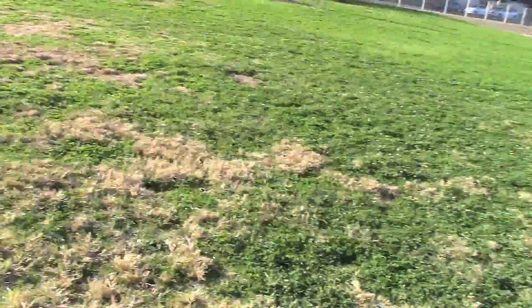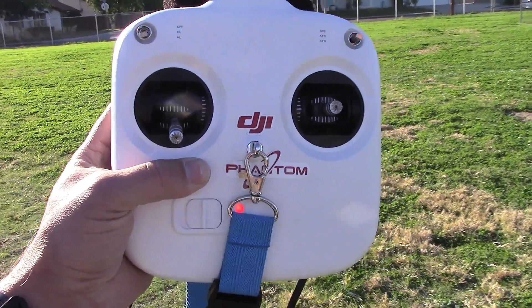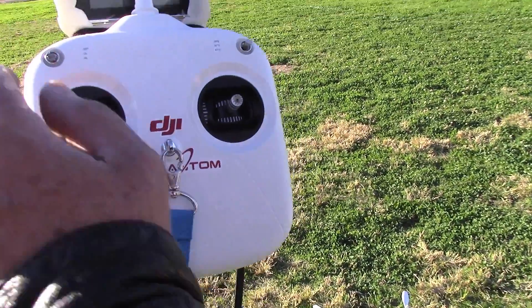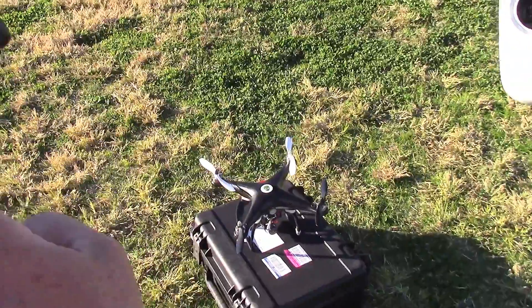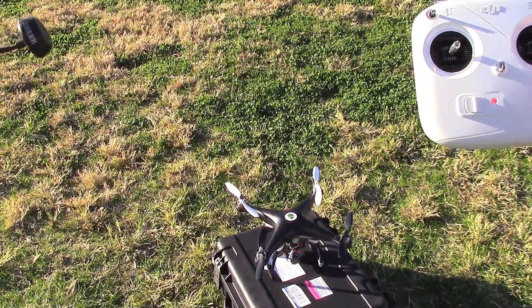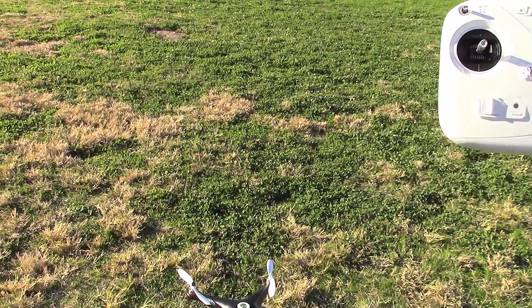Now I'm going to turn my remote on and see if I can control this Phantom. I've got a solid red — go ahead and try to spin that in right there. There you go, it won't react to that. I'll shut yours off — alright, now we're going to try it again.